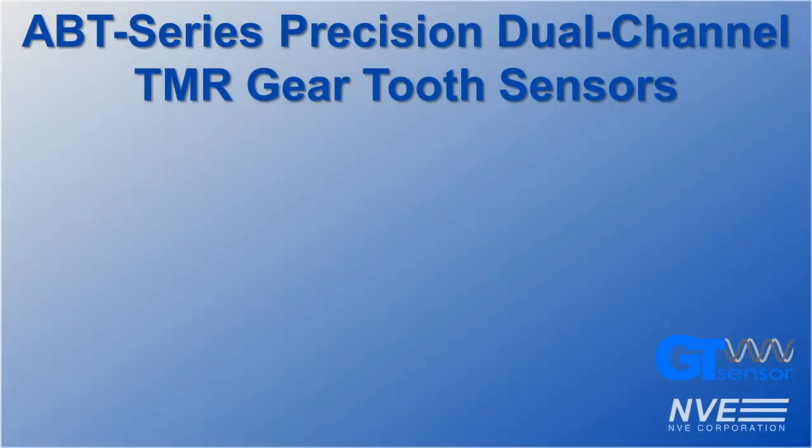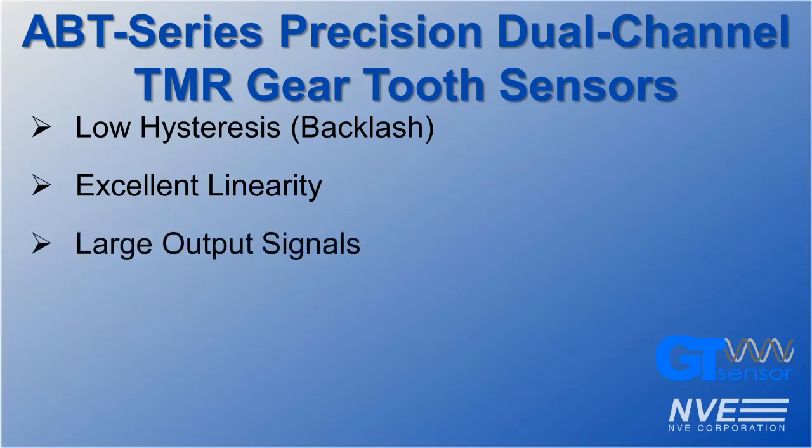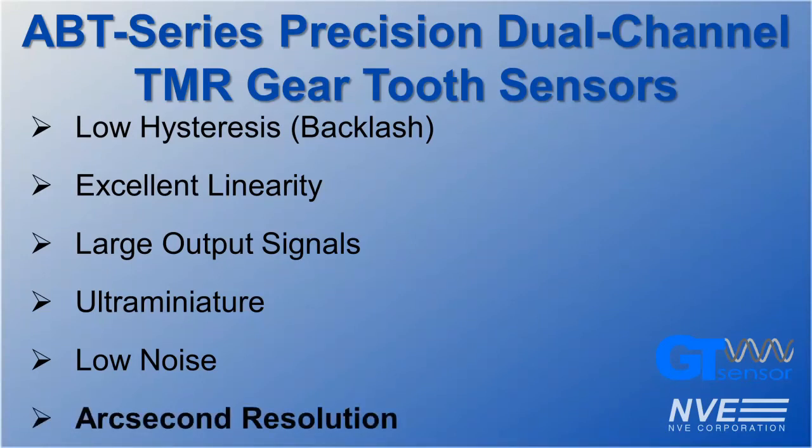NVE's new ABT series TMR gear tooth sensors have great performance advantages: low hysteresis for maximum repeatability, excellent linearity for high accuracy, large output signals for simple analog interfacing, ultra-miniature size to save PCB board space, and low noise to enable ultra-high resolution. We've demonstrated a few thousandths of a degree with a 30-tooth gear, which means we'd be detecting single arc seconds with a 300-tooth gear.